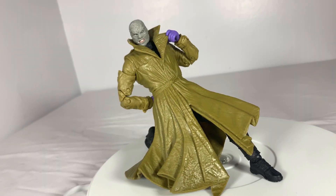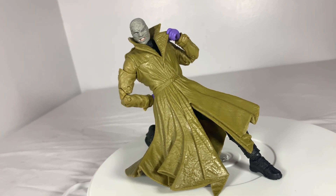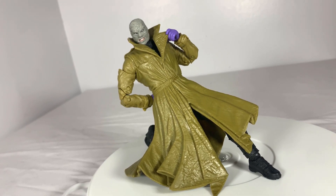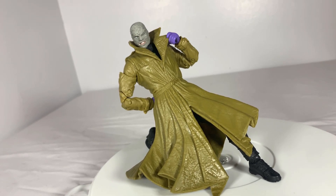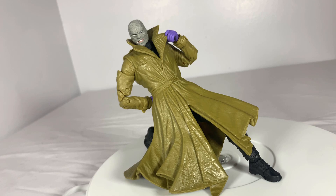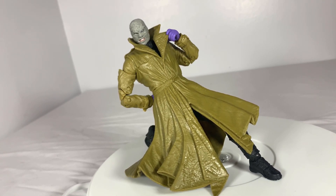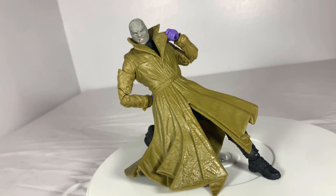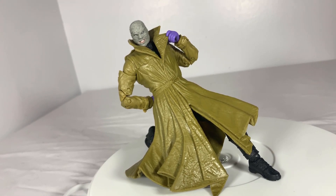Even with a plastic coat covering the entire body, I'm happy to say that the articulation here is good. Nothing too crazy for a Multiverse figure, but even with its flexibility, the coat does hinder some movement. However, other pieces like his shoulders and head can be very expressive. Of course, he pales in comparison to other DC Multiverse figures, but considering the natural hindrance of his design, his articulation remains impressive.